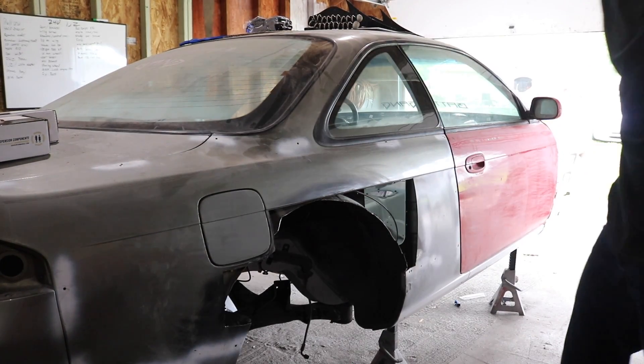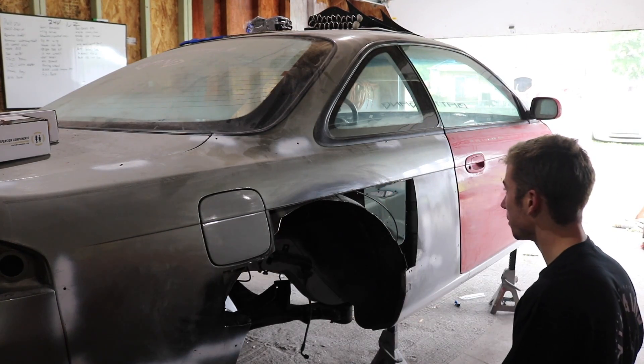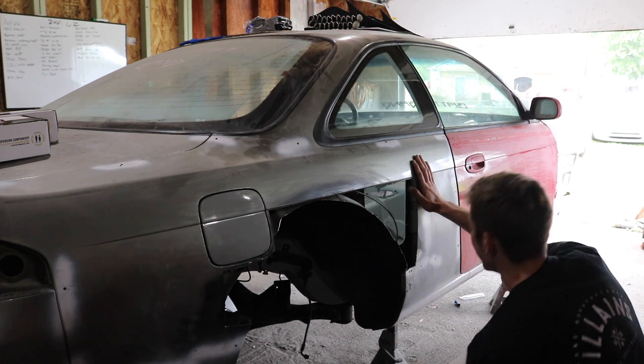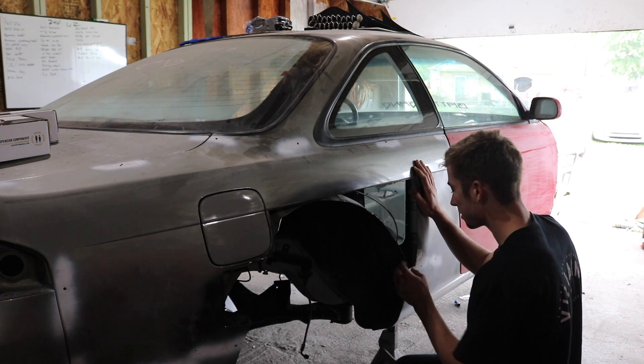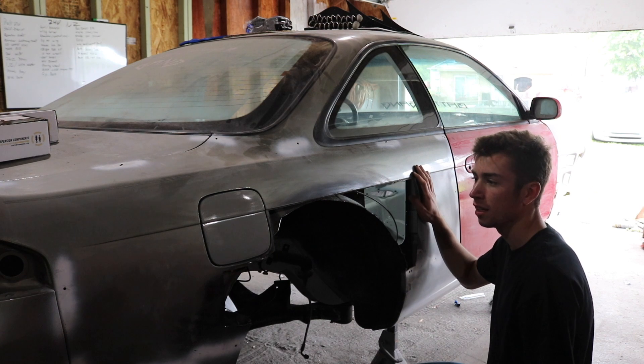There we go — that's some clearance right there. I'll just take the hammer and tap that up a little bit. That's what I wanted. So I've trimmed this up a little bit. I'll do the same thing for the other side, except this won't be here — it'll just be a straight cut.